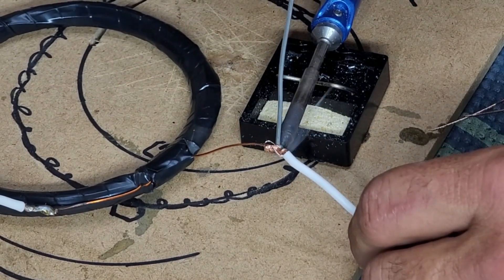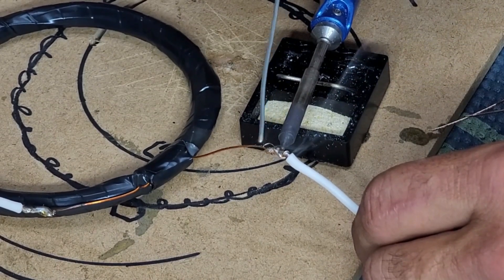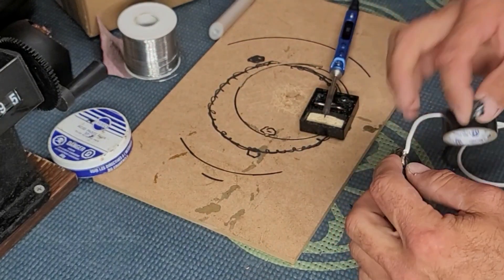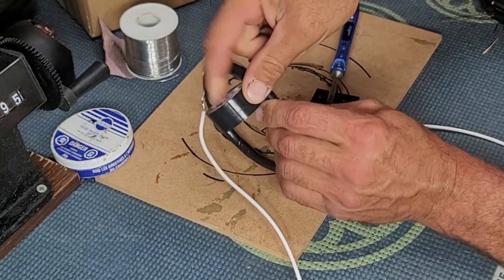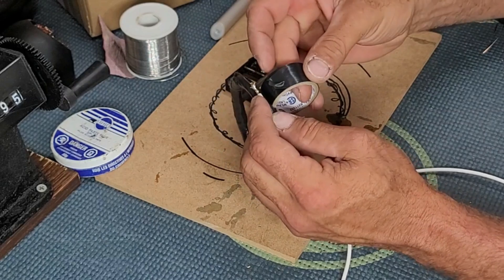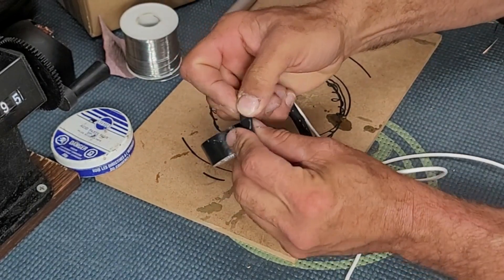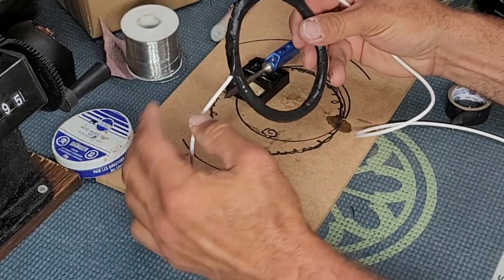Then put it on your soldering gun and basically solder them together. I used to use butt splices — it works but it's not as good, and it costs way more money. If you have the equipment to solder, just do it. Now here's the big part I want to talk about: I used to just leave it connected like that. Now I tape the white wire — whatever color you end up using — onto the coil. The speaker wire, the golden stuff, tends to break easily; it doesn't like to be bent back and forth. By taping the wire the way I'm doing it, the mat is able to flex back and forth with no issue. I used to do a lot of fixing because of that, so over the years I learned that taping the wires onto the coil is the way to do it.